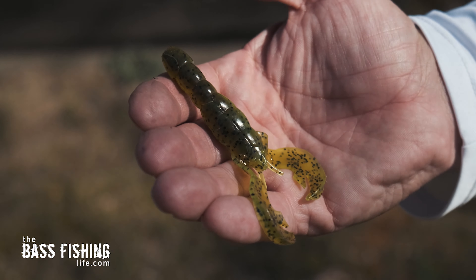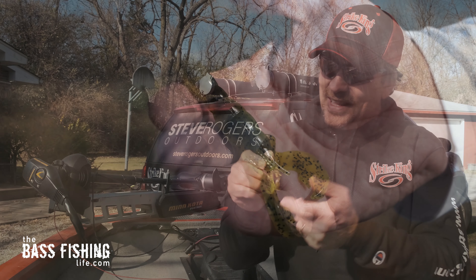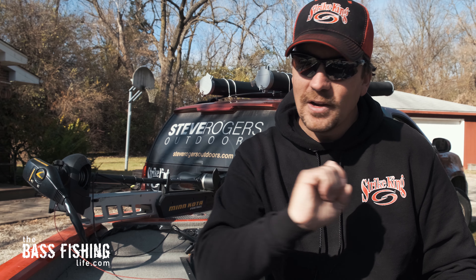For those of you that fish a craw all the time, kudos to you — you've got one up on me for sure. This one here specifically is the Rage Tail Craw. Here's why I love it so much. Take a look at this as it drops through the water column — it falls so nice and slowly. These tails displace a ton of water and give it a very slow rate of fall, which is key in stained water and dirty water situations where you want to keep that lure in front of the bass a little bit longer and not zip past them too quickly.